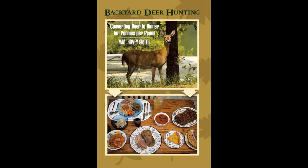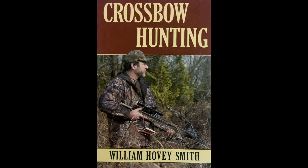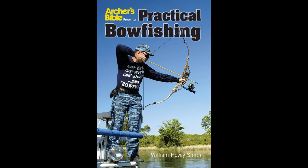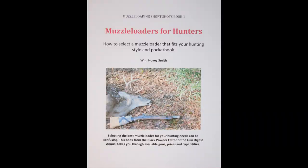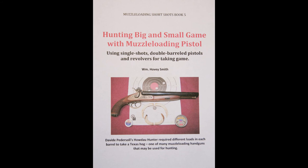I am the author of a series of books, including Backyard Deer Hunting, Extreme Muzzle Loading, Crossbow Hunting, and Practical Bow Fishing — all of which feature chapters on knives. I am also the author of a series of e-books on muzzle loading guns, including Muzzle Loaders for Hunters, Shooting and Maintaining Your Muzzle Loader, and Hunting Big and Small Game with Muzzle Loading Pistols. For more information on my books, blogs, and more than 650 videos, you can go to my website at www.hoveysmith.com. Good hunting and good eating from the outdoors. Goodbye, and God bless.